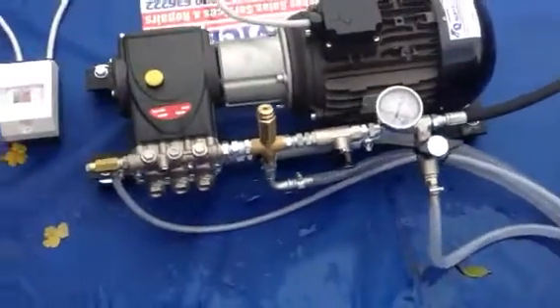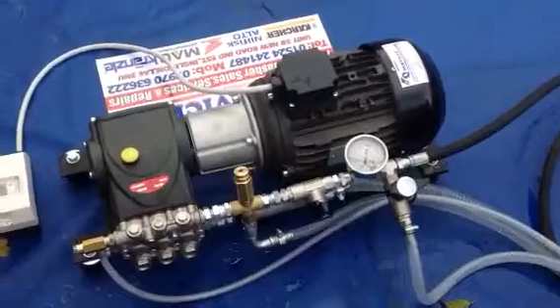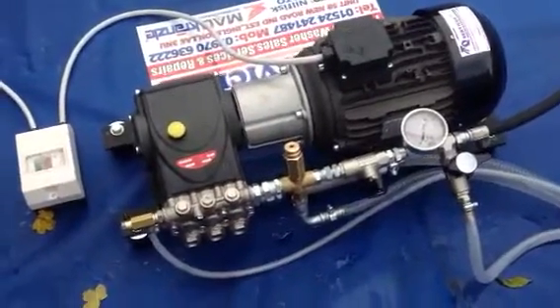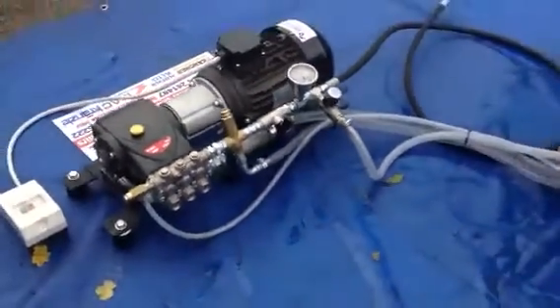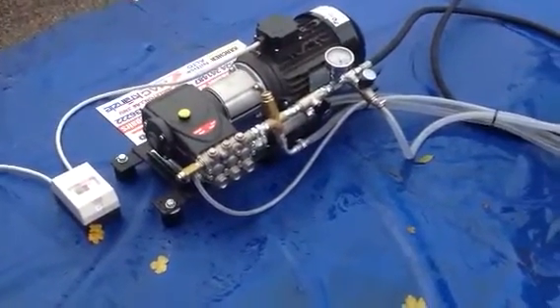Thank you very much. Q Services, Q Washers, eBay and YouTube. This is a 415 volt, three phase system, all set up on a frame. Thank you very much — Q Services high pressure testing equipment.